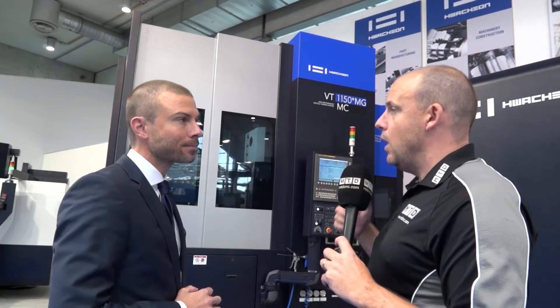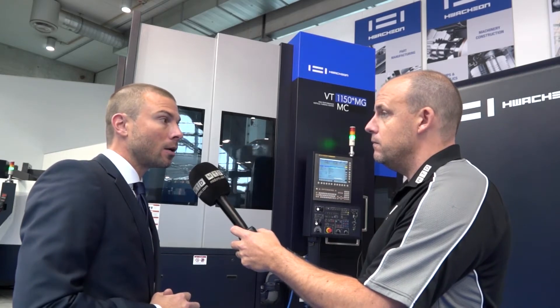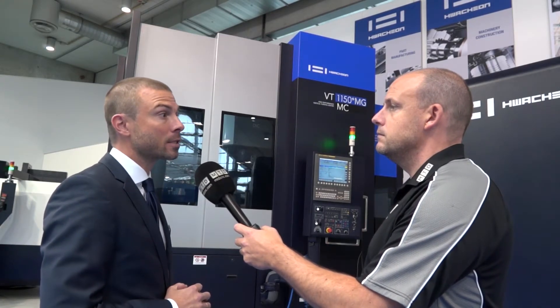So you can do milling on this machine as well - quite high-powered milling, I assume? Absolutely, with a high-powered turret spindle, and then we have changeable 16 additional turning tools with a CAPTO interchangeable system.